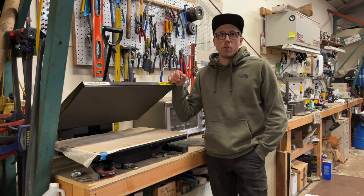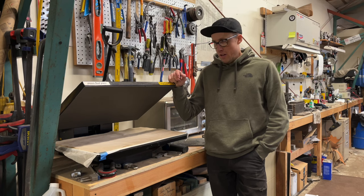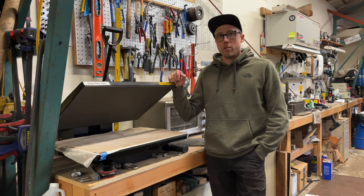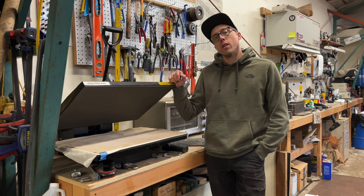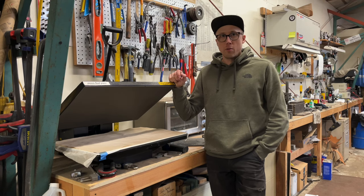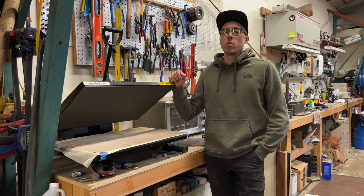I've had a few people on Instagram asking me about my Kydex setup, and I've shown little bits of it here and there. Today I figured I would show guys who are wanting to get into Kydex, or kind of up their Kydex game, the tools I use — what I've found over the years to be really helpful and kind of streamline the process and make everything more consistent.